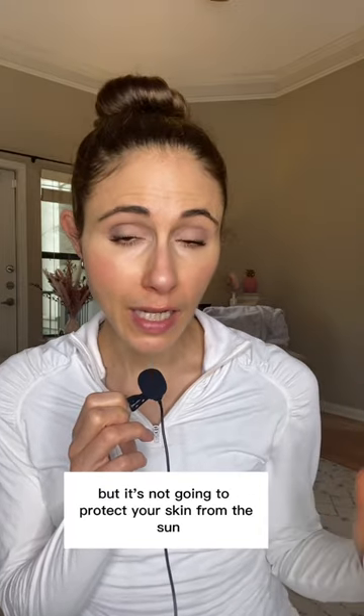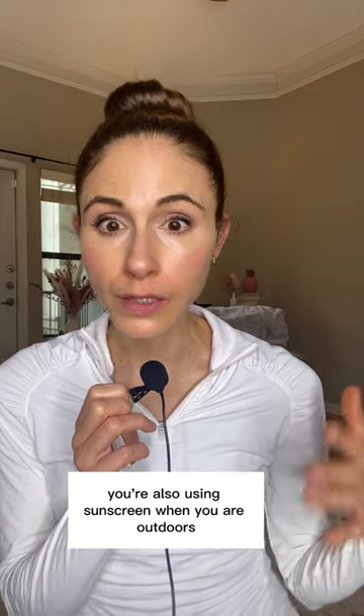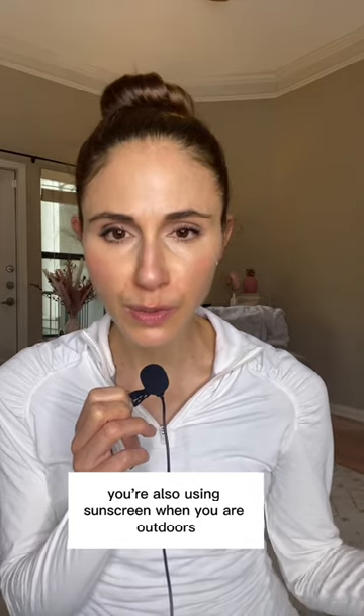The active ingredient in sunless tanners, DHA, is safe to apply to the skin, but it's not going to protect your skin from the sun. So make sure that when you use them, you're also using sunscreen when you are outdoors to protect your skin. Although DHA actually can offer a little bit of UVA protection, so that's a good thing.